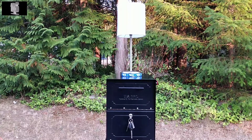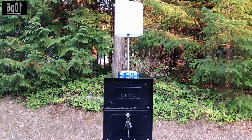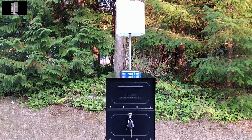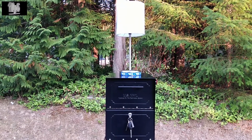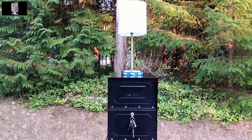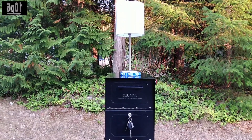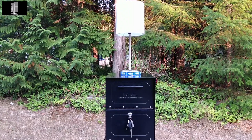Hi everyone, it is September 3rd, 2017 and this is my mailbox, and yes, it does have a lamp on top. The lamp is for a demonstration to show my new contraption which lets me know when the mailman has been here. My house is about 150 feet away and it is unpleasant when it's raining or very cold.